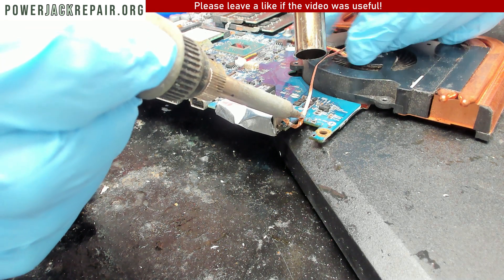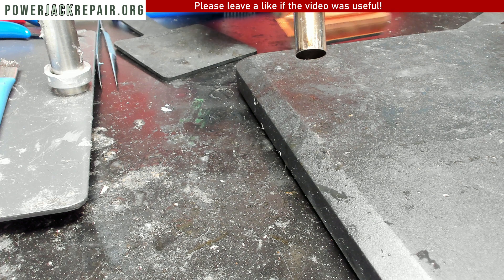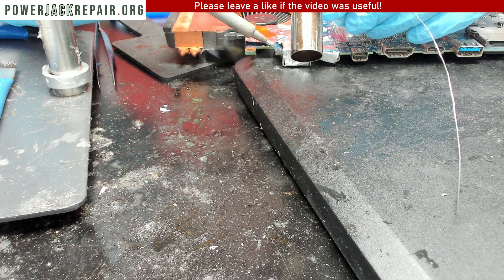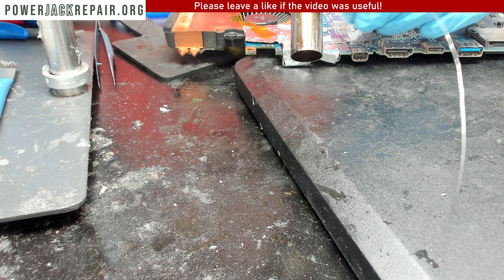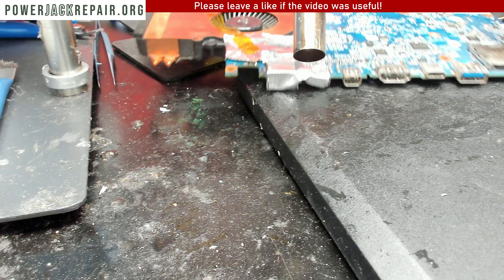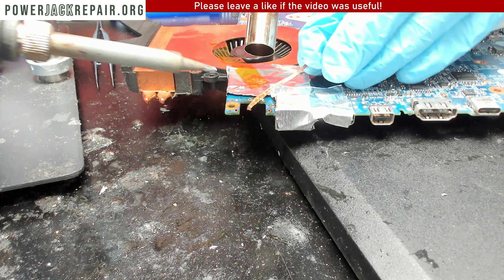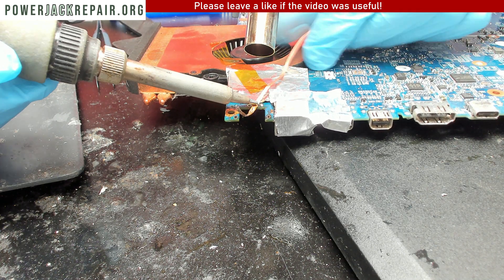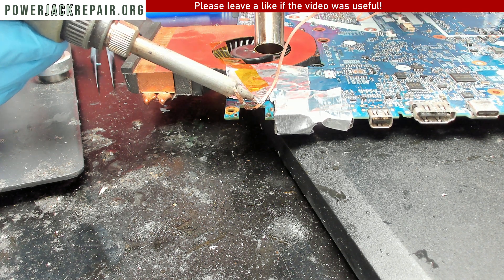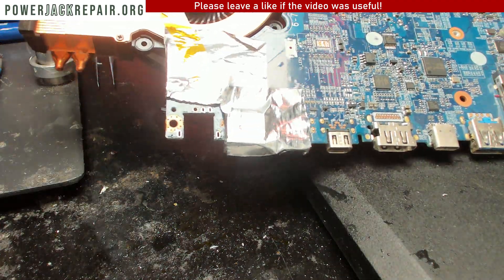Let's bring the heat source a little bit closer — the solder doesn't want to melt here. We're going to heat this up and at the same time try to get all of the solder out from this hole. As you can see, all of the holes are now nice and empty.